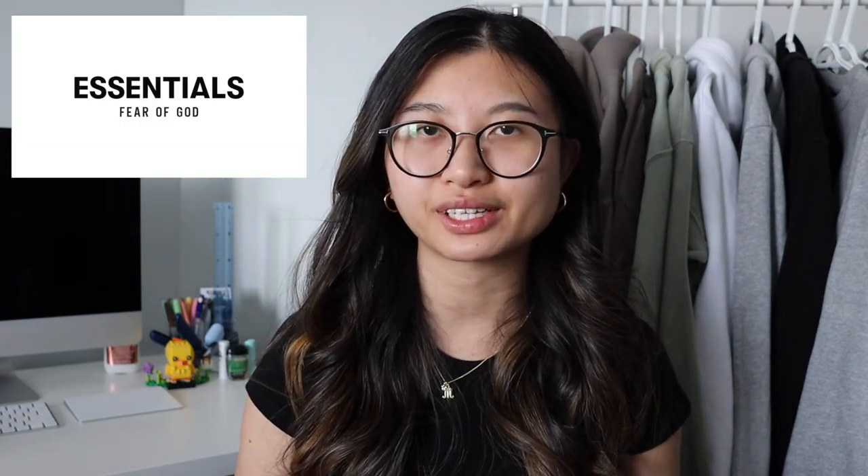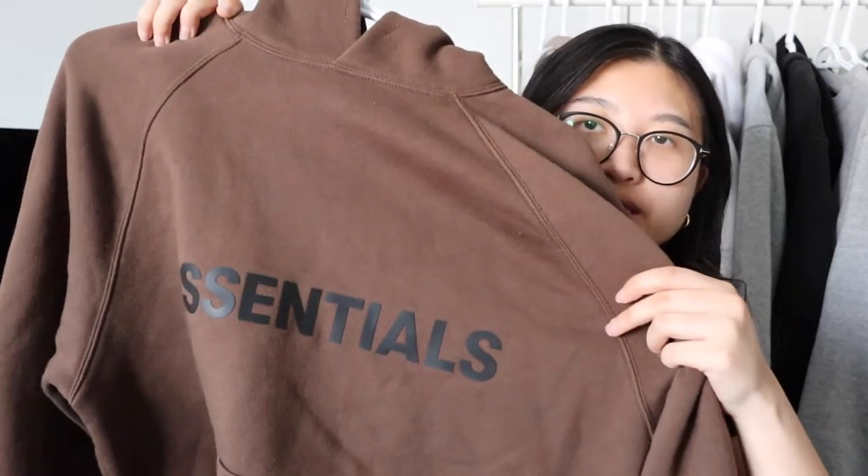The first brand I'm going to be talking about is Fear of God, specifically their Essentials collection. I know that you guys probably have seen this around. It's been quite trendy recently, their sweatshirts and just their sweat collection. The first item I'm going to be showing you guys is this chocolate brown hoodie right here. It is one of their newer sweatshirts. It has Essentials written right across and then it has it written at the arm in 3M as well. This one is just a chocolate brown color.